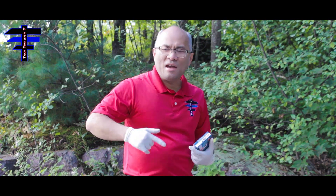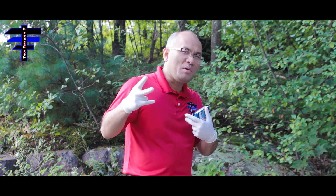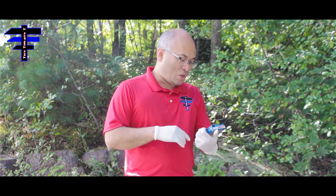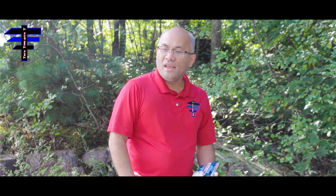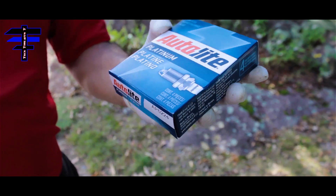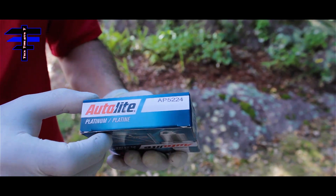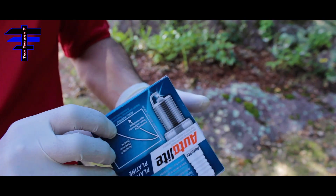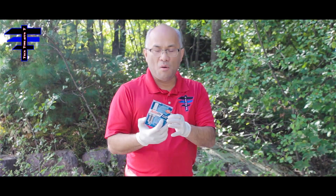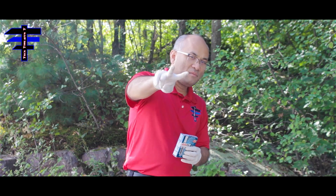Welcome back to Tech Time. Today I have a 2011 VW Jetta 2.0 engine. We are going to change the spark plugs today. I'm going to show you step-by-step what tools we're going to use. The part number is AP5224 from Advanced Auto, Auto-Lite Platinum. Let's go for it!